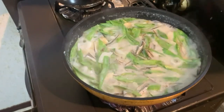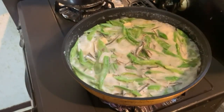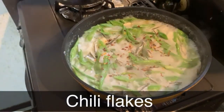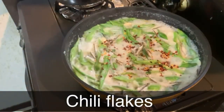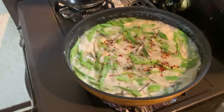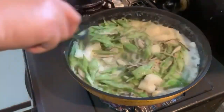Pwede natin siya lagyan ng chili flakes kung meron kayong available na chili flakes sa inyong bahay, lalo na sa mga mahilig sa medyo spicy. Dagdagan pa natin ng konti para mas medyo maanghang — maliban sa ating siling haba, nilalagyan ko pa rin siya ng chili flakes para medyo maanghang ang ating ulam.